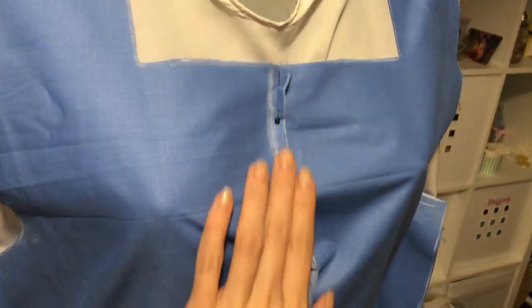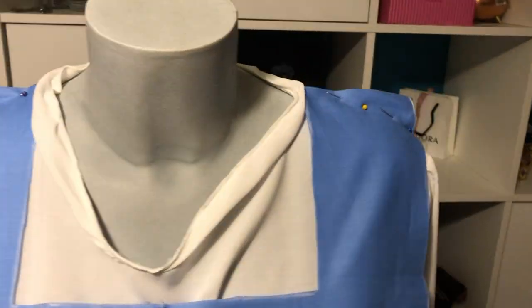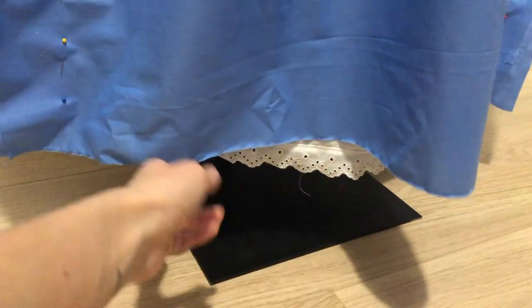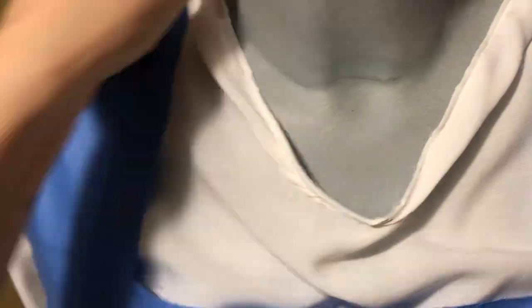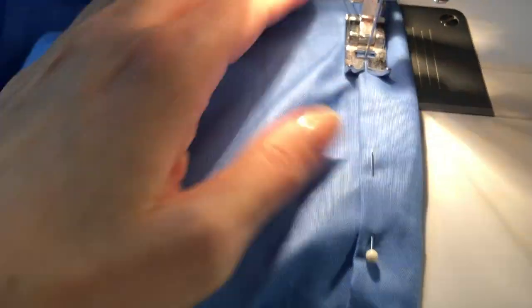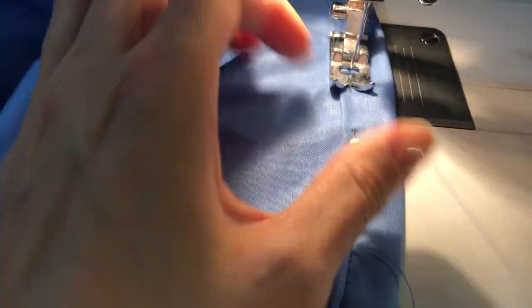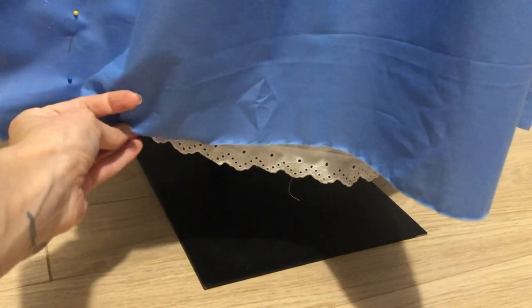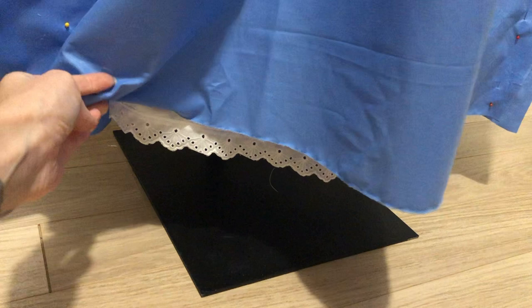Then I pinned together the sides and the front seamline. Because I didn't want any buttons or zippers on the dress, I had to measure and alter the waistline to be able to get into the dress without losing the shape of it. Then it was time to sew together the edges of the arms, collar and bottom of the dress. Make sure the dress doesn't completely hide the lace at the bottom of the underskirt we made in the previous video.